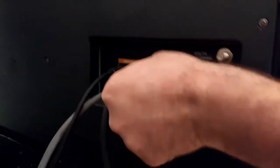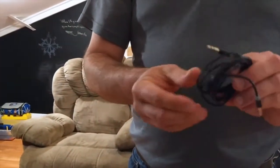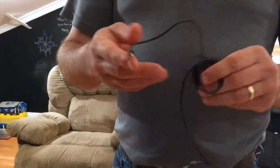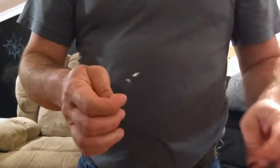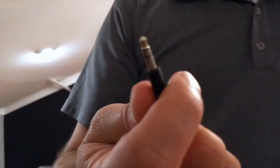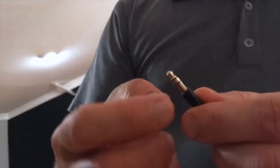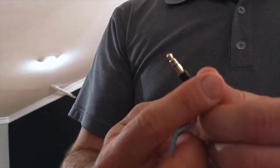I do screw them in — I know some people just plug them in and leave them, but sometimes those things can wiggle out and make your screen look crazy. Then I would take a cable that looks like this: this is a regular audio cable, a standard eighth-inch. I call these stereo — that's not actually the correct term, but it does give you a stereo signal. This is what you'd normally see on the end of headphones or earphones.